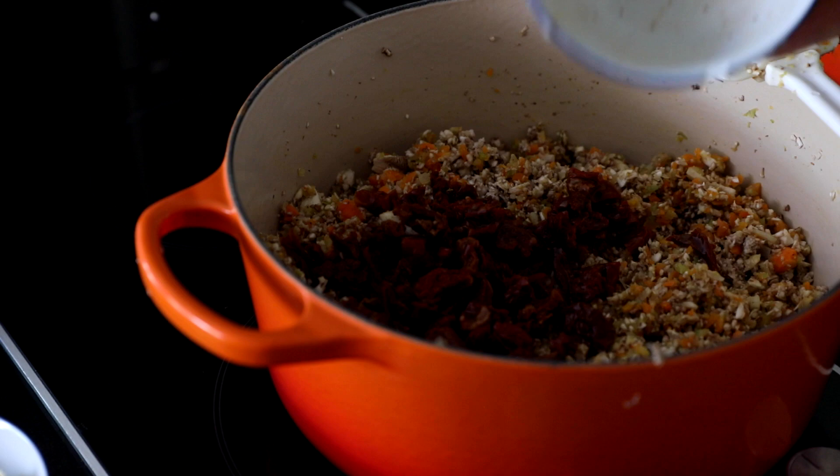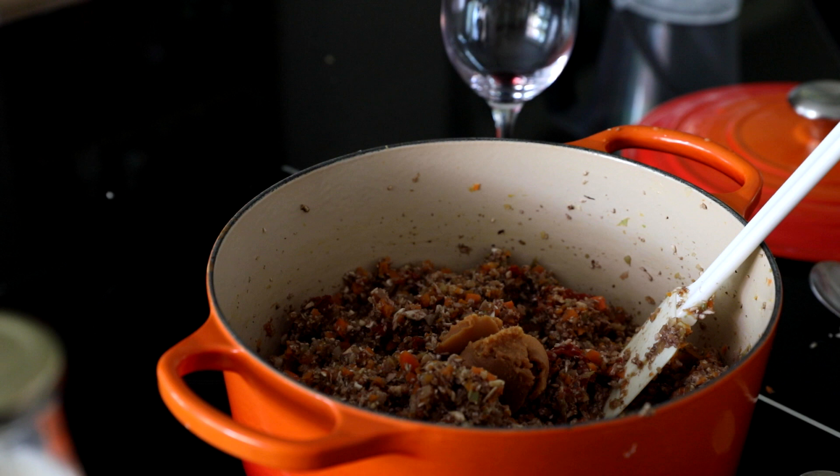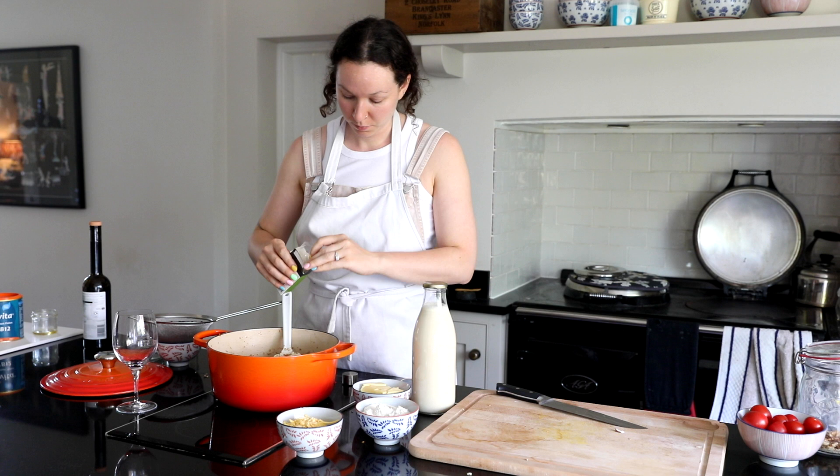Then we add in the sun-dried tomatoes, the tomato paste and the miso paste. The miso paste is definitely an essential because it's one of those things that adds a lot more flavour to vegan food. Then we're adding in the soy sauce and the balsamic vinegar and giving that a nice stir. I also added in some oregano this time - I don't think I did last time but it adds a nice bit of extra flavour.